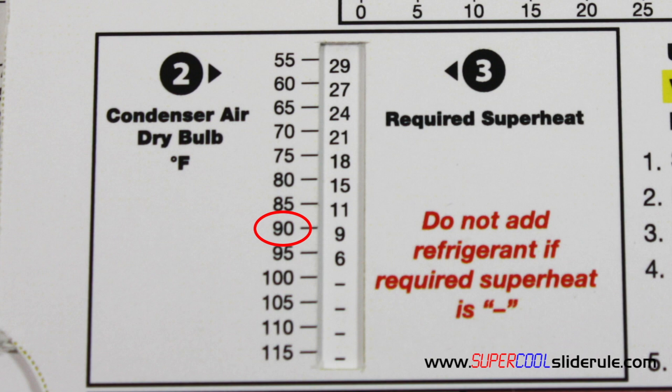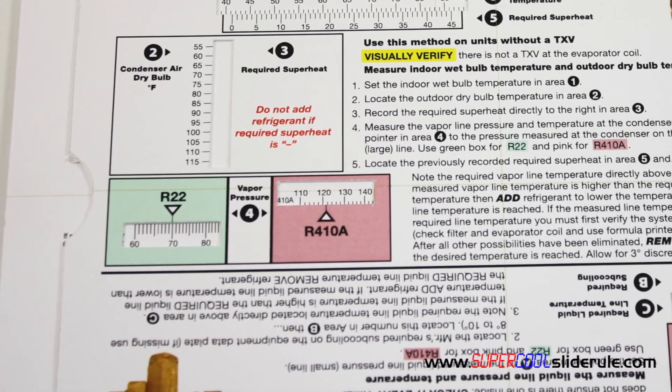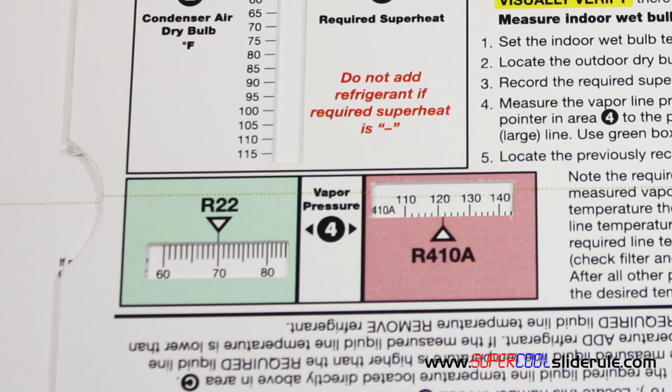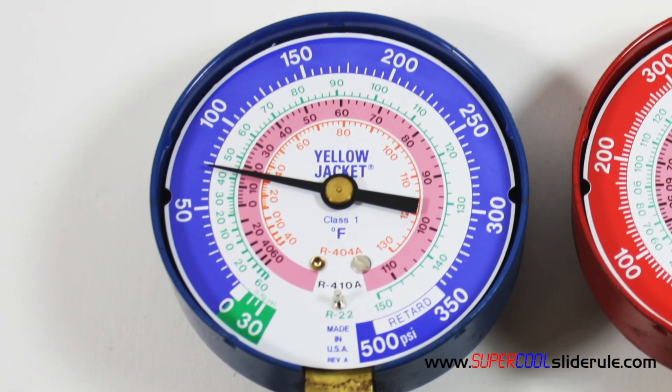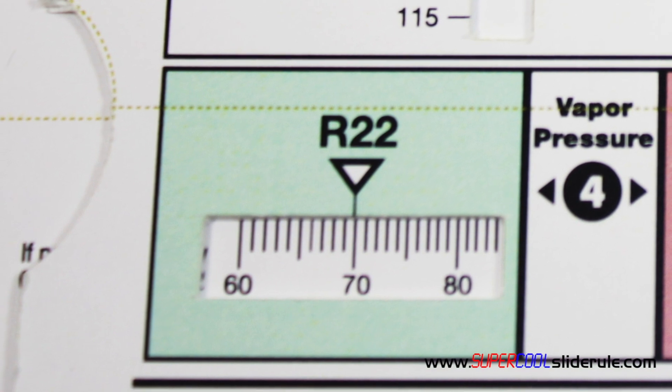Our next step is to measure the vapor line pressure. The vapor line is the larger of the two lines on a split unit, or the line labeled low side on a package unit. We set the pressure in window 4 — use the green box for R22 or the pink box for R410A. In this example, our suction line pressure will be 70 psig, so we set 70 in the R22 box.